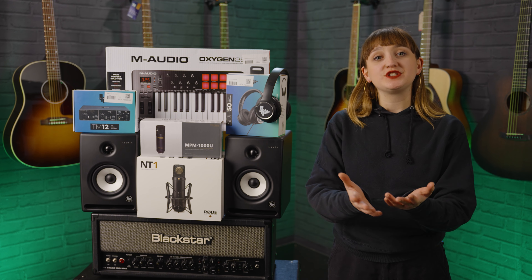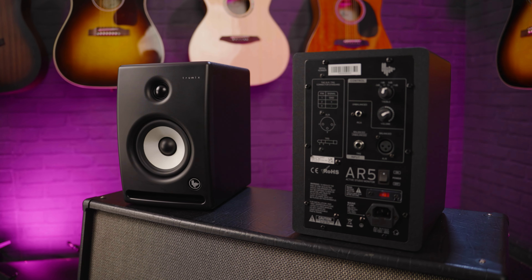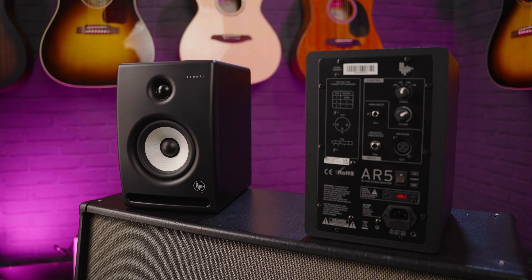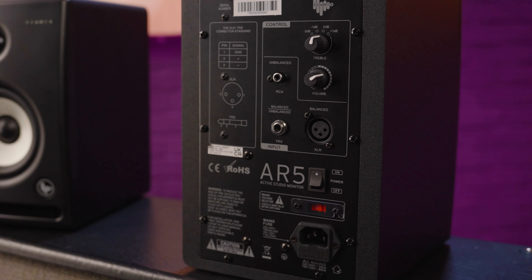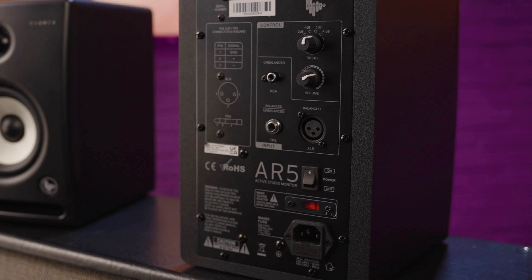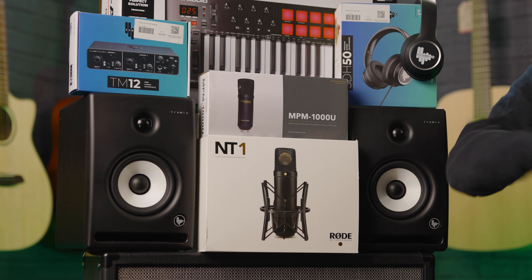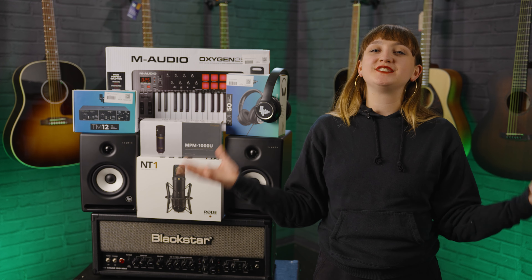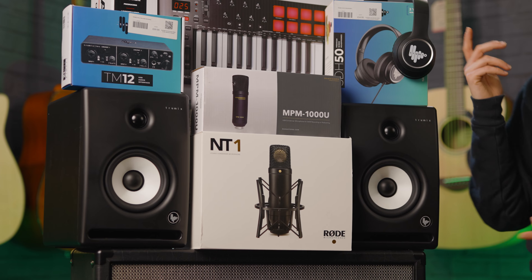These are nice and affordable, so they're budget-friendly. If this is your first time setting up your own home studio, things can get a little expensive so you want to keep it as budget friendly as possible — these will be a great option. On the back you've got an XLR in which you can use to connect up to your interface like the TrueMix one over here. Typically you'd want to be using a male XLR to jack to connect these up, and if you have two running you can get the stereo sound going, which is optimum for recording.